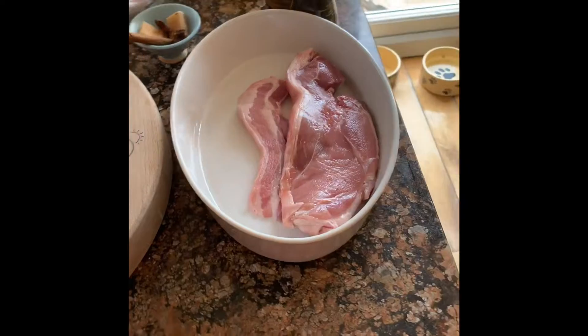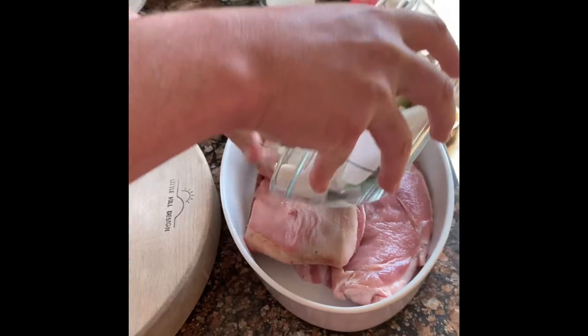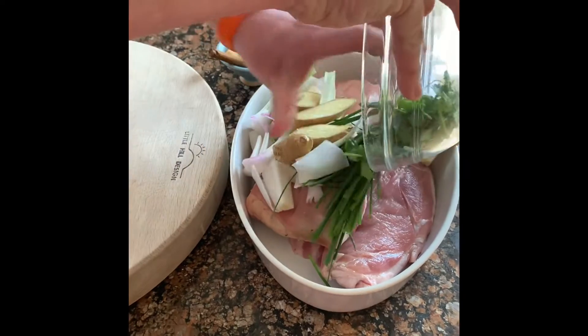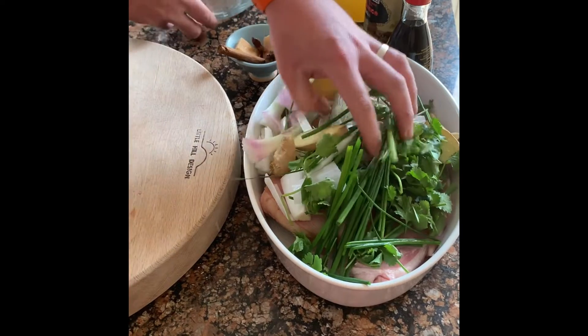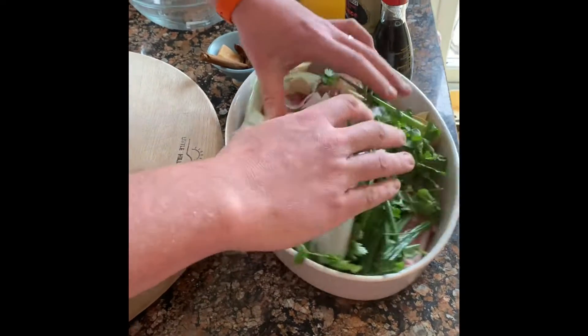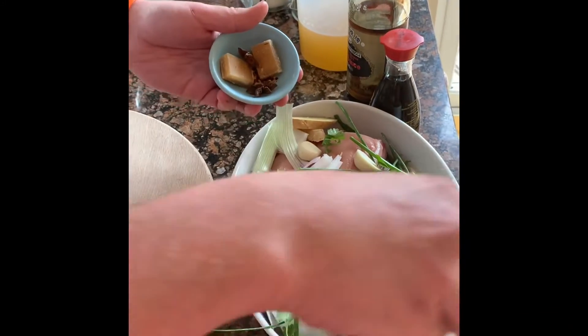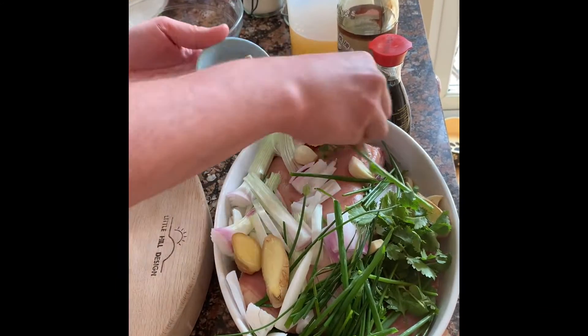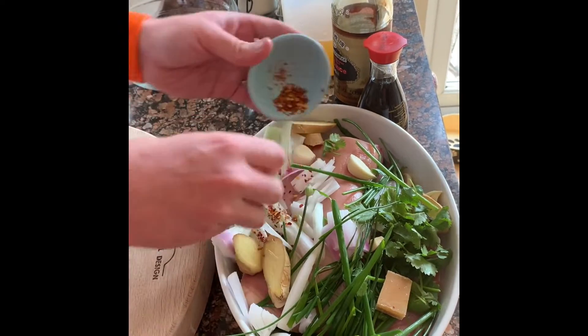Put your pork in with all your aromatics — it'll be a bit full but that's fine. You don't have to be super precise with chopping anything. I'm going in with two star anise, but put as much or as little as you like.